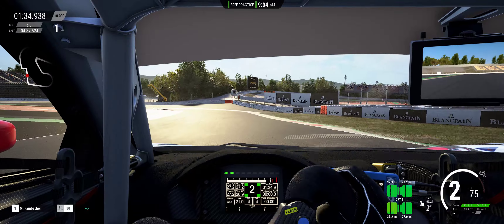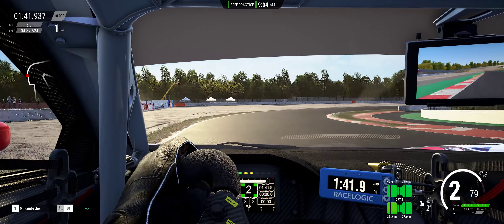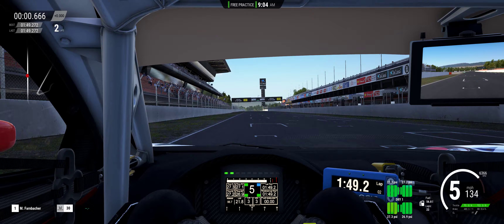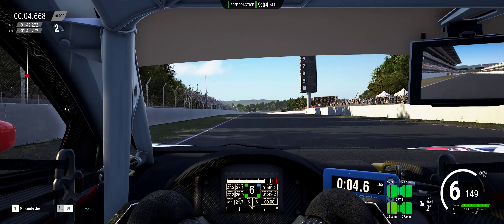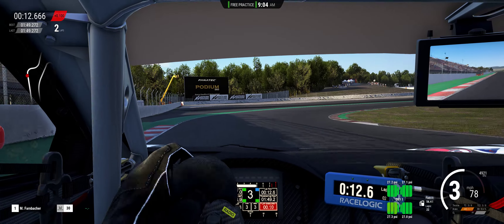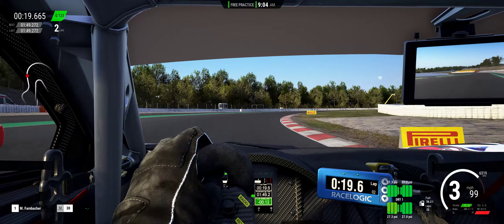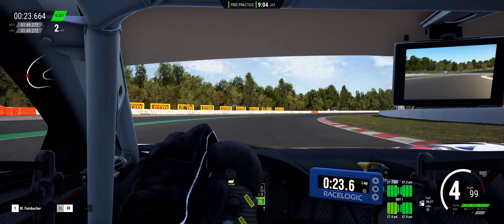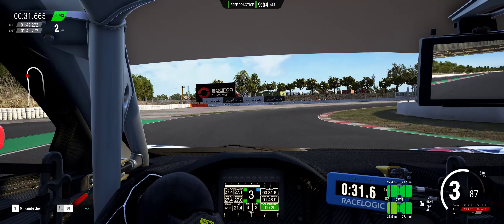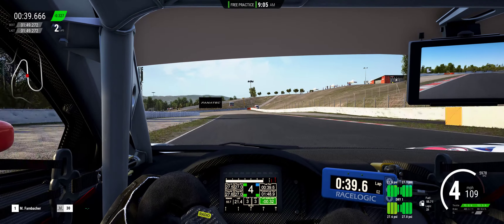A little too deep there — back end wanted to come out right there. In this setup it is definitely wanting to rotate really quick. It's almost hard to get into it because it's going to start coming around on you.